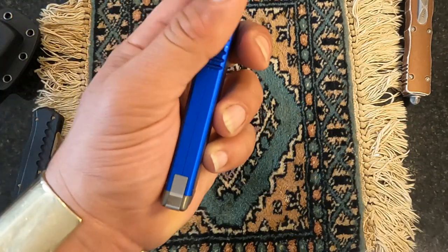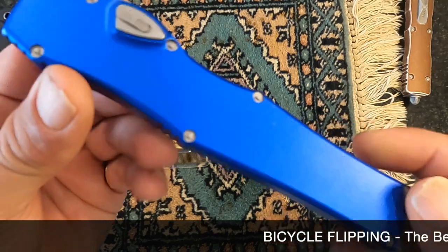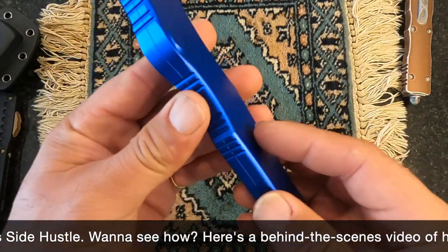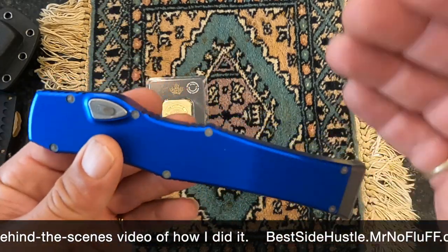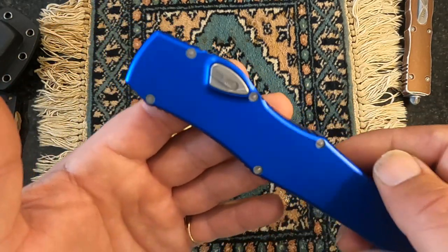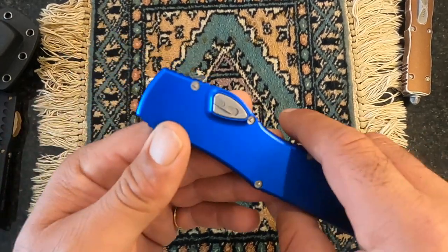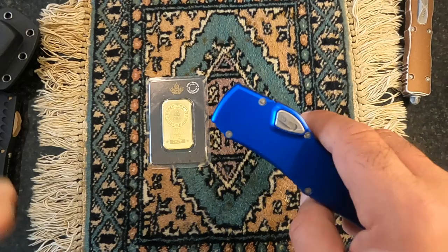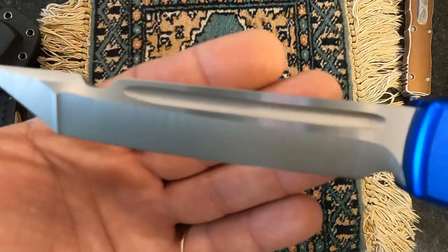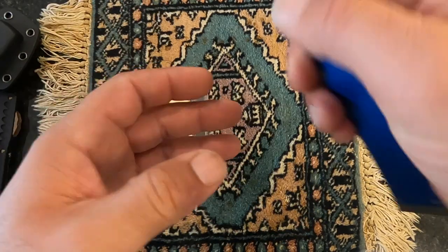That's what you're getting with a real Microtech — a knife I bought with my own money that's still at the shop. Now, Vespa has two clones of the Microtech Halo 6. The lower end, which I also own in orange, cost about $113, and everything is the same as the original Microtech Halo 6 besides the steel — that one uses D2, whereas the high-end Vespa uses M390, the same steel as the Microtech Halo 6.